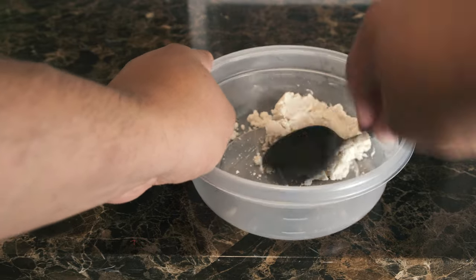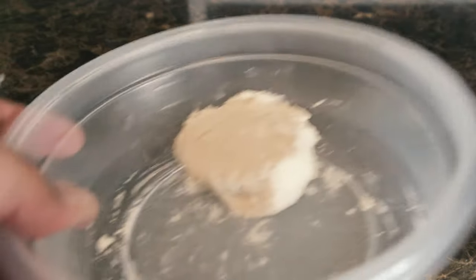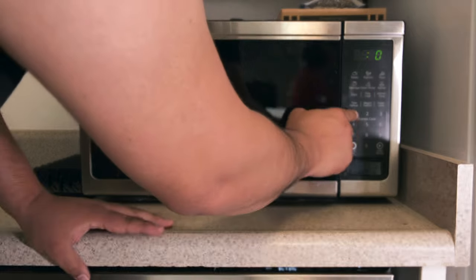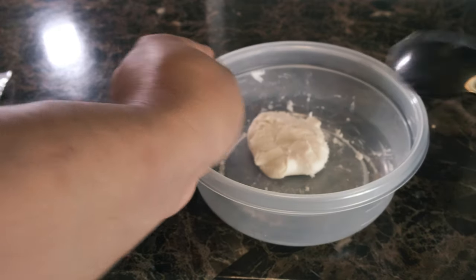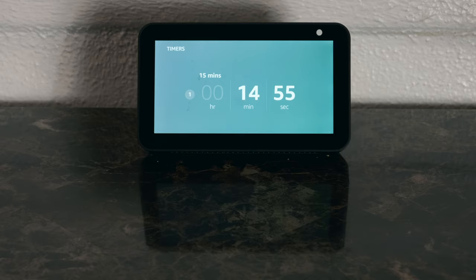When it's ready, take a spoon and start kneading the putty like dough. You should already see that it has a pretty thick consistency. After that, go ahead and throw it back in the microwave, this time only for 15 seconds, and knead one more time. As a pro tip, you do not want to handle the putty with your hands while it's hot. Set a timer for 15 minutes for cooling.